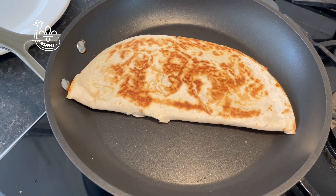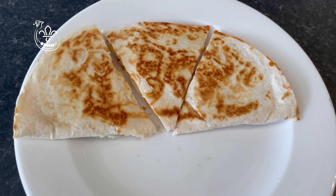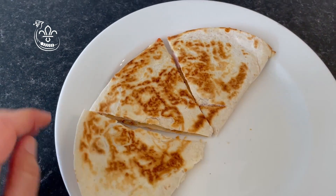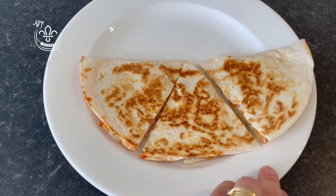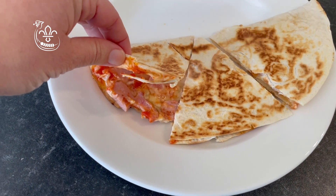I've cooked both sides for a little bit longer and now I need to transfer it to a plate. Once on your plate, cut it up into triangles. You can serve it with some salad if you'd like, and here is our cooked calzone — the cheese is all melted.